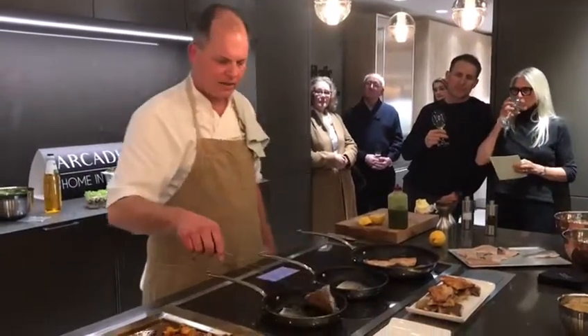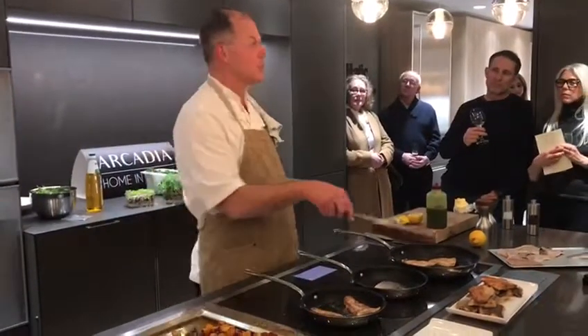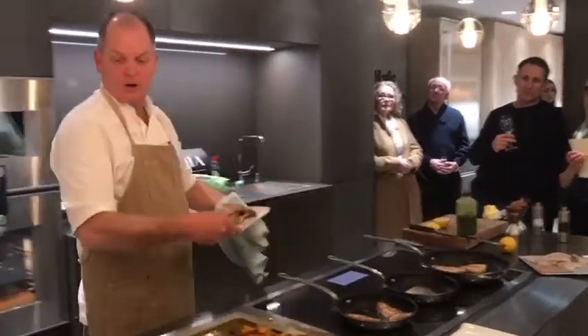Right, so we're just turning those. I think they're taking about two minutes on each side. Right, so you're serving this up at home.